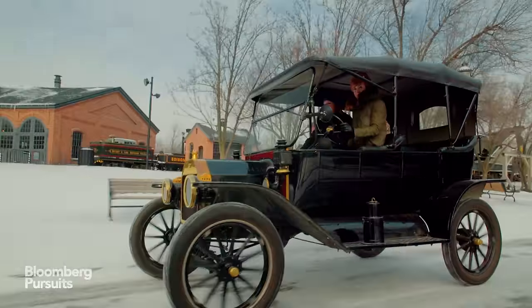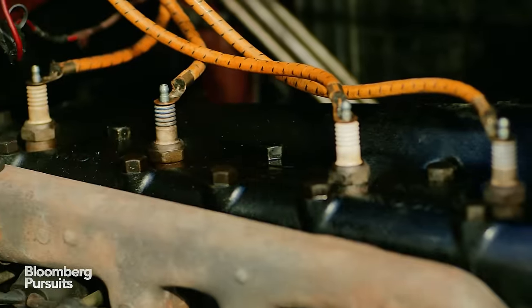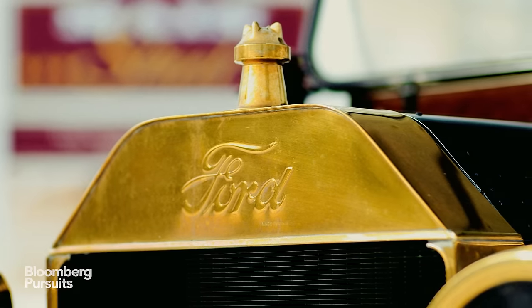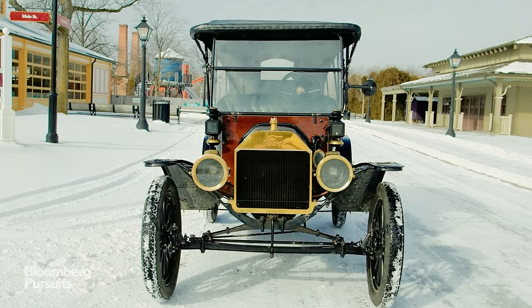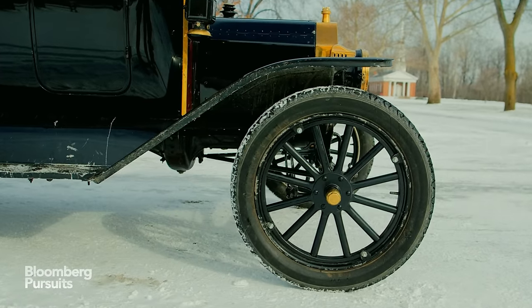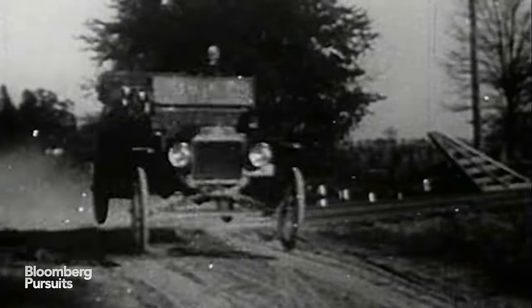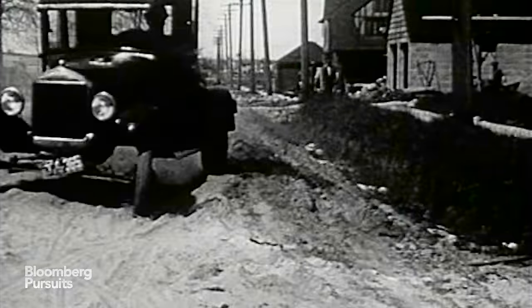Here's one more idiosyncrasy with the Model T: the 10-gallon fuel tank doesn't have a fuel gauge on the dash, so you kind of just have to guess how far you've gone and assume you get about 20 miles to the gallon — which, it should be noted, is better gas mileage than many cars on the road today.